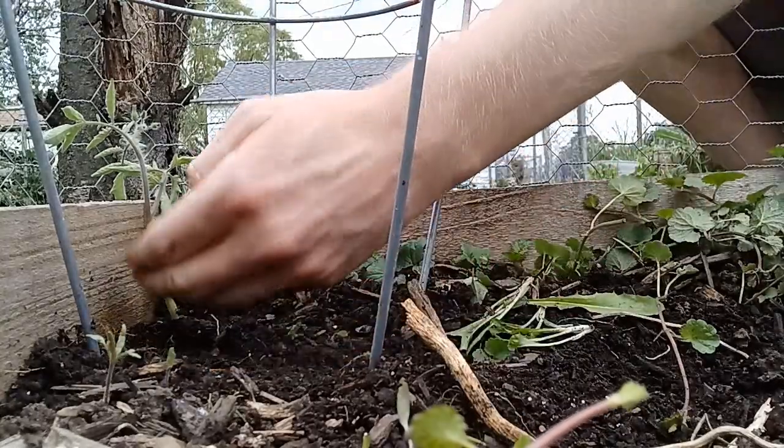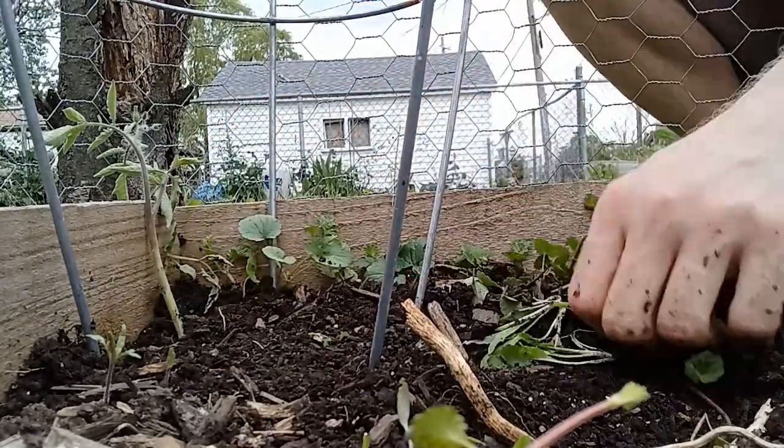And that's how you plant your tomatoes. Hope you guys like this little video on how to plant your tomatoes and separate them from your winter sowing. Give me a thumbs up, subscribe down below, and I'll see you guys next time. I have a bunch more tomatoes to plant before the storm comes.